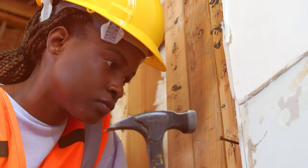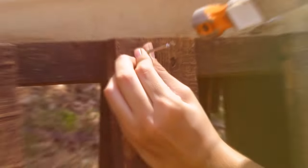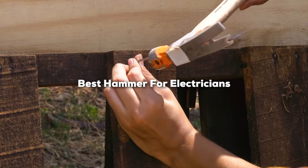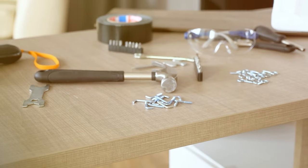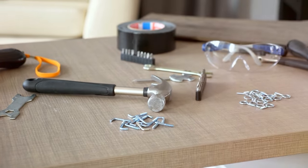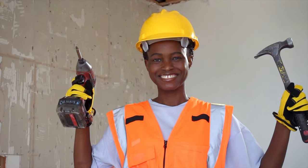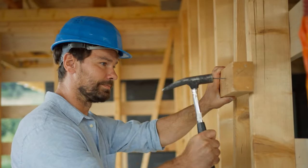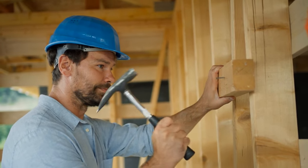Hey everyone, welcome back to the channel. Today we're diving into a tool that's absolutely essential for electricians: the best hammer. Whether you're wiring a new circuit or tackling a repair job, having the right hammer can make all the difference. In this video, we'll be breaking down the top contenders in the market, considering durability, precision, and overall performance. Stick around to find out which hammer will elevate your electrical projects. Let's hammer out the details and get right into it.